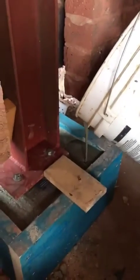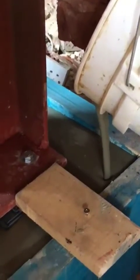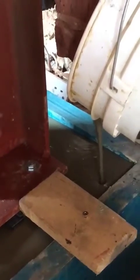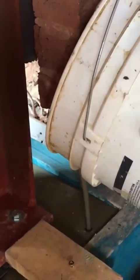Basically, we want to pour it so it runs nice and steady. It's quite important how high you are when you're pouring it, because you need to be about three times the height of the depth you're going to fill, so you'll get some pressure — a bit of a head of pressure on it.